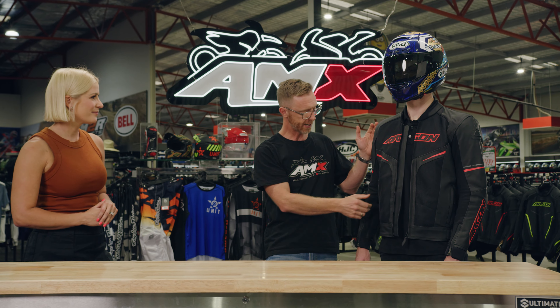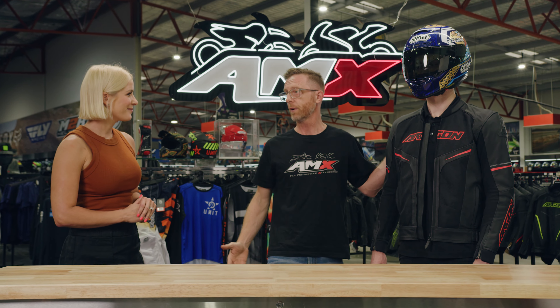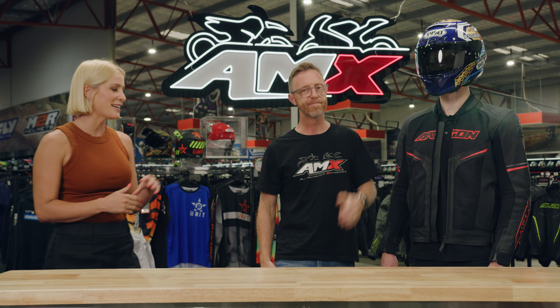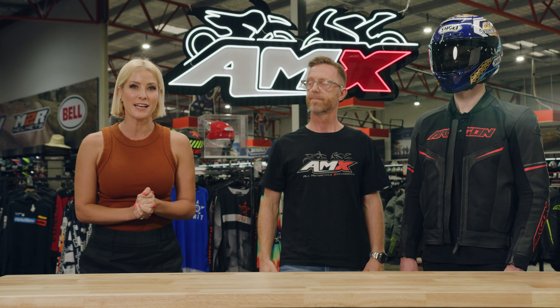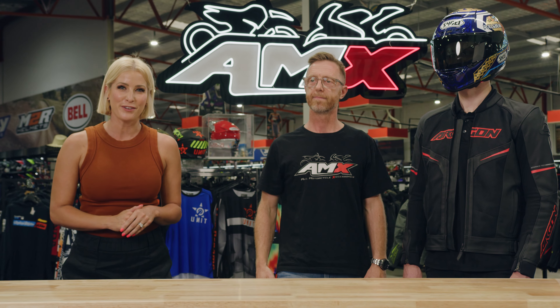It seems like this jacket covers just about everything — is there anything else we need to know? And like all Argon jackets, there are a couple of external pockets as well. And of course, Argon is backed by a 12-month manufacturer's warranty. That's great for the customers to know. Thanks very much, Steve. If you want to know any more information on the Argon Fusion jacket, head to your nearest AMX Superstore or all the information is there for you on the website.